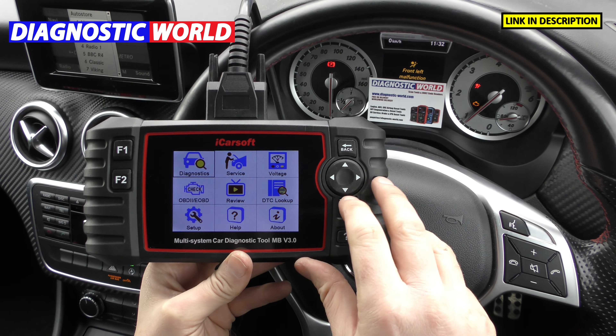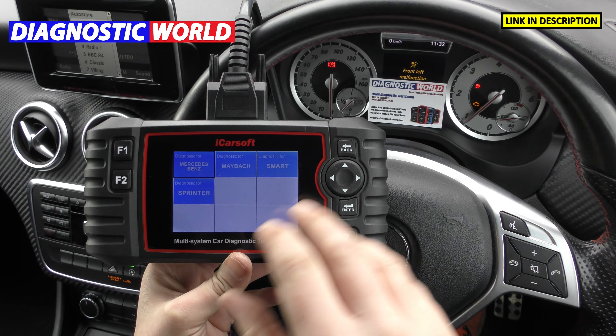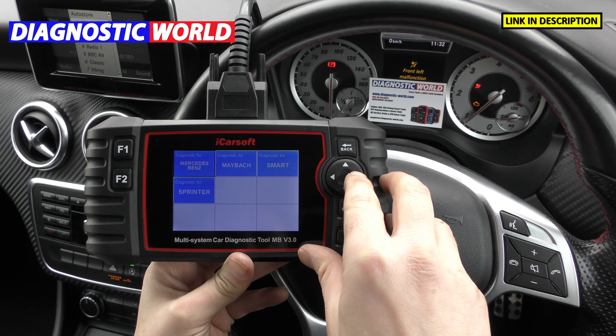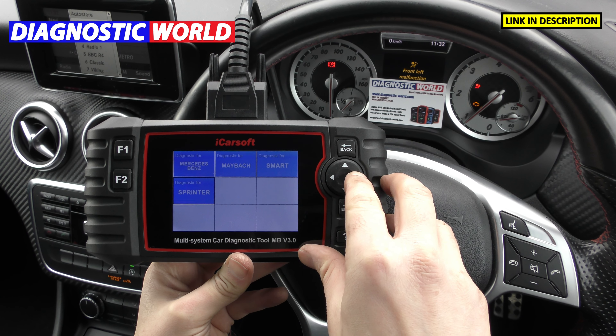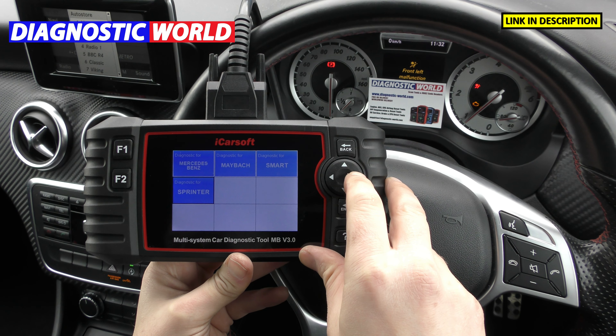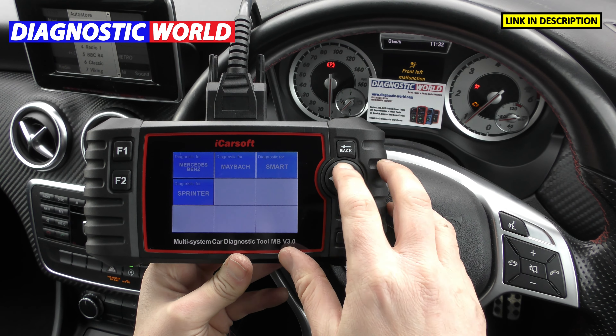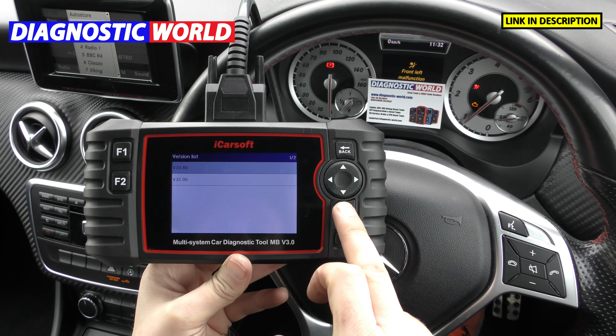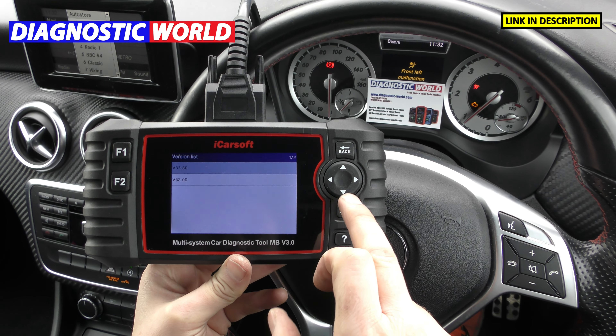When it comes to manufacturers covered, it is an MB tool so it's a Mercedes-Benz base — it covers Mercedes vehicles, Maybach, Smart vehicles, and Sprinter vehicles. When it comes to the systems within the vehicle, you can generally assume it's going to cover every system within that vehicle.